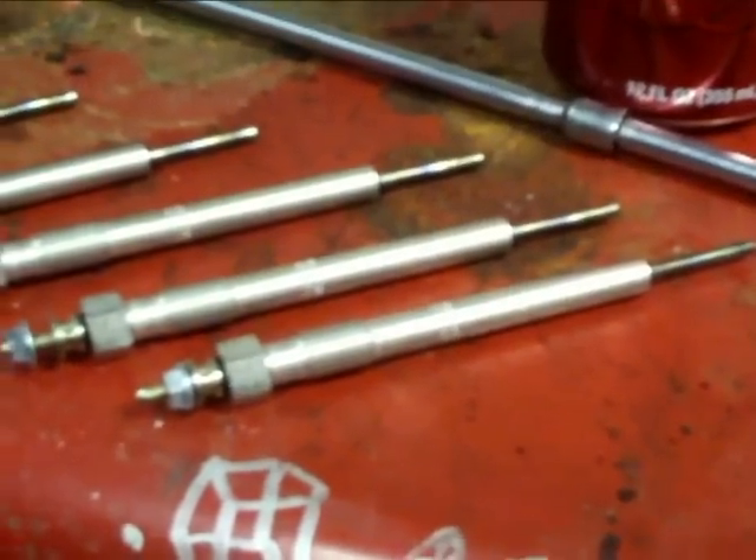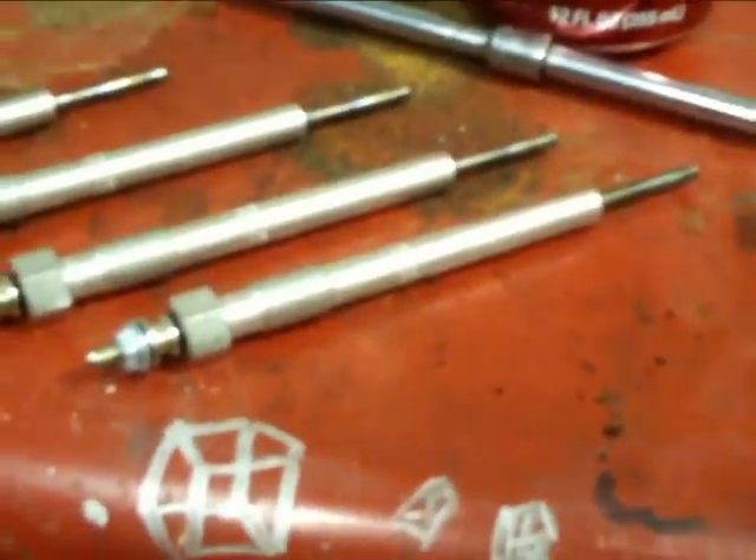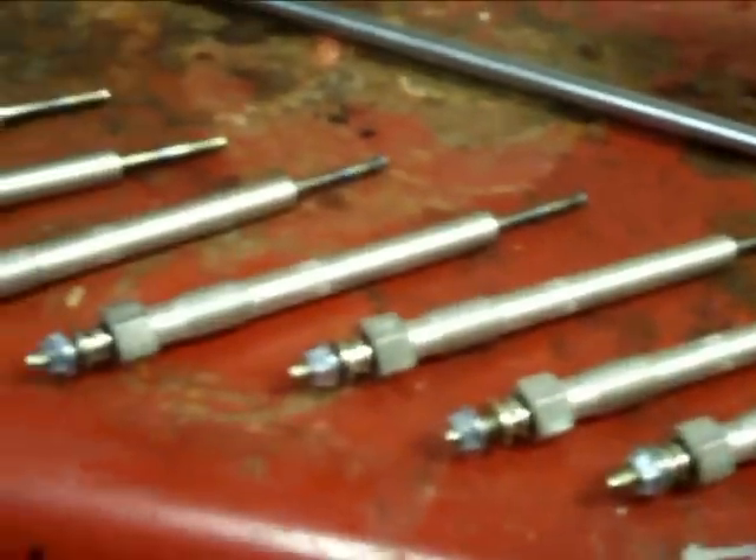Alright YouTube, tonight my buddy Adam brought his truck over — an 03, 04 Duramax — and I changed glow plugs on it. These are the glow plugs. They're from 01 to 04, all the same.